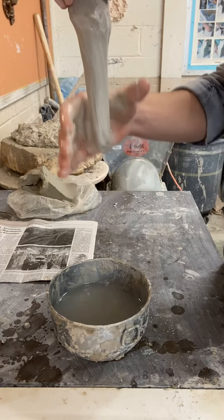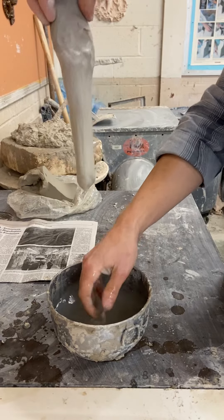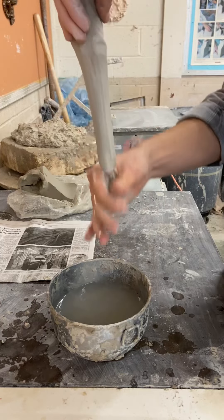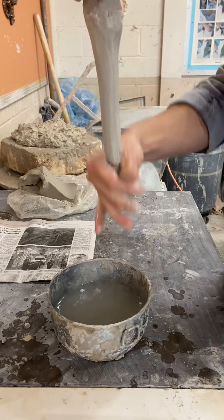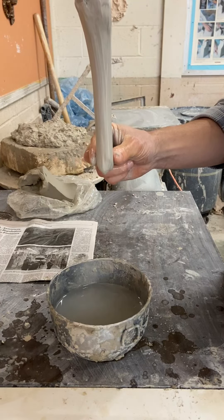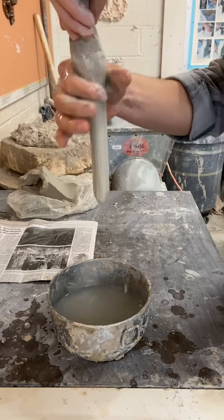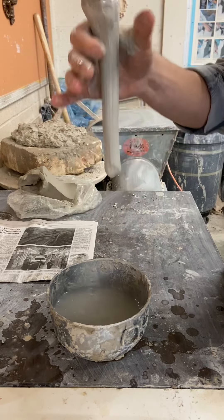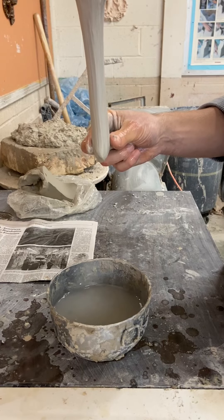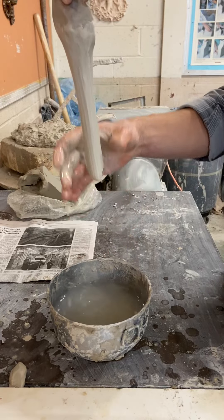As you do this, you're going to rotate your clay. Continue to rotate, making it nice and even, and follow through completely with each pull. If you don't follow through and gradually thin your piece of clay, you'll have a big wad at the end. If that happens, just squeeze that off and throw it to the side.